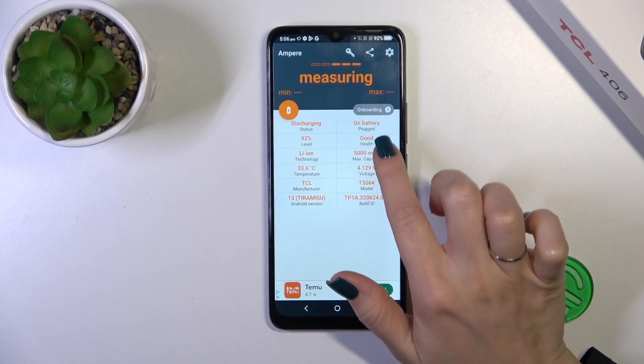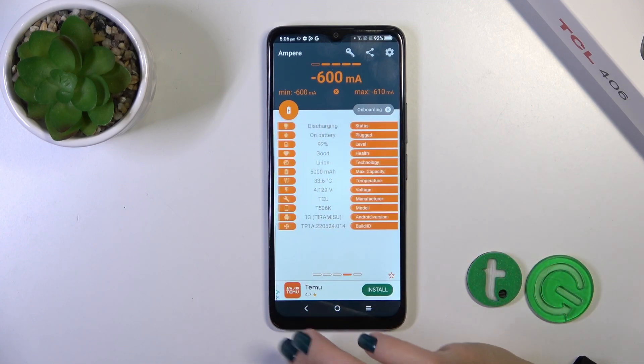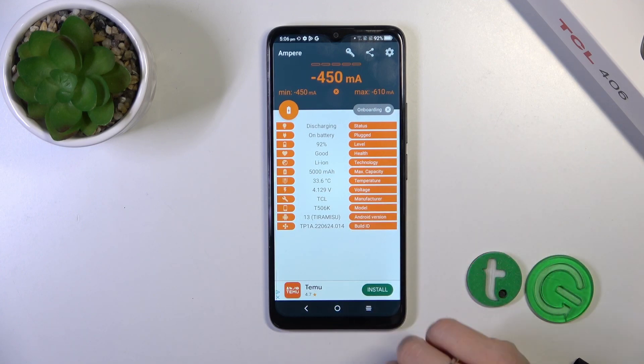Now we can see information about battery health — in my case the battery is in good condition. We can also find more information about battery capacity, voltage, Android version, and other details.